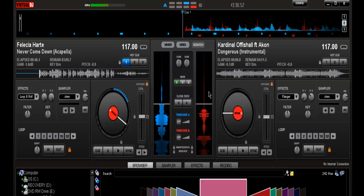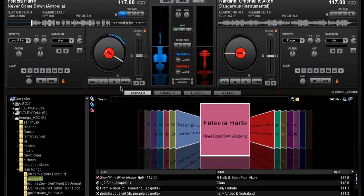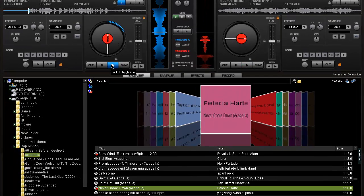As you can see, I've got two songs on deck one and deck two. Felicia Hardy, 'Never Calm Down' — I'm going to let you listen to part of that. And then we've got this one: Cardinal and Offshell featuring Akon, 'Dangerous.'